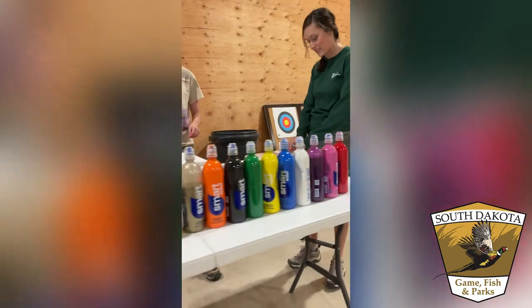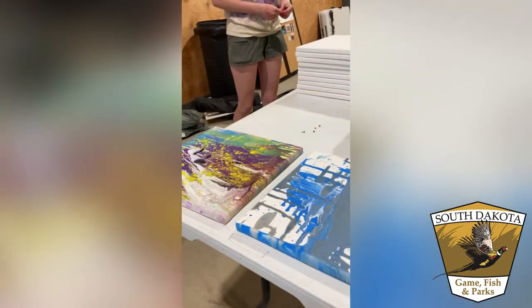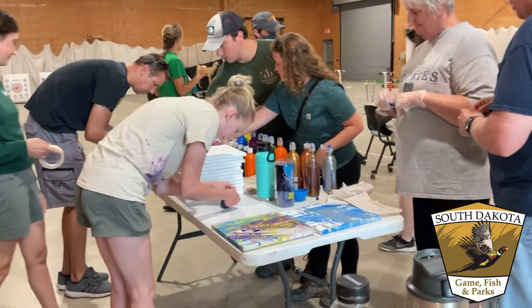Here we used one-half water and one-half paint. As you can see, it leaves a lot more pigment on the canvas, and people seem to enjoy it a lot more.